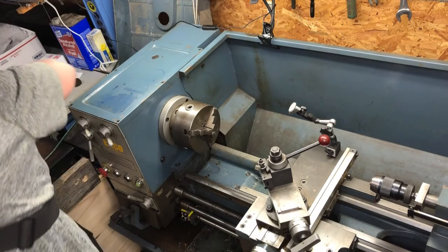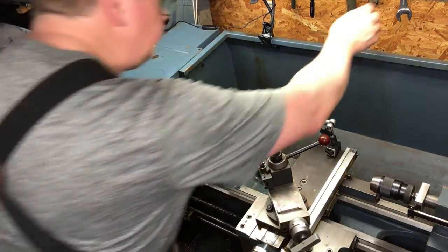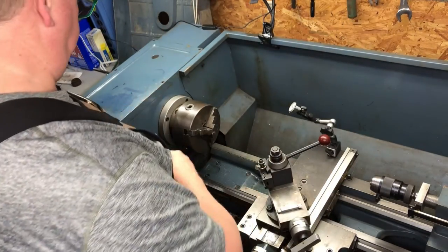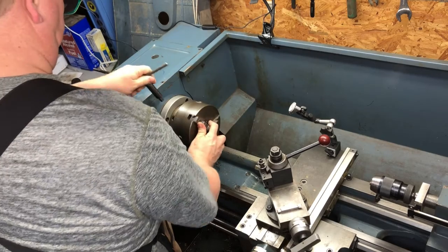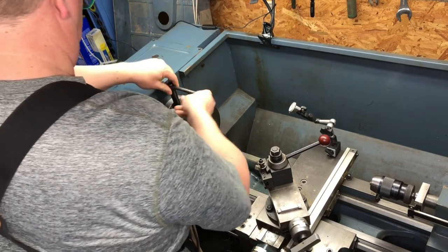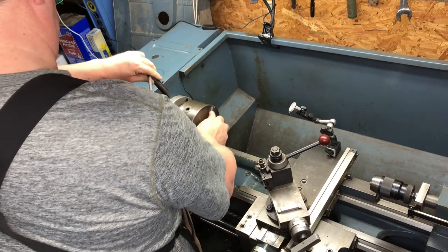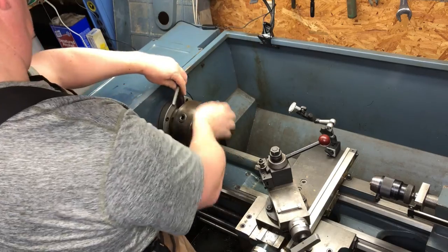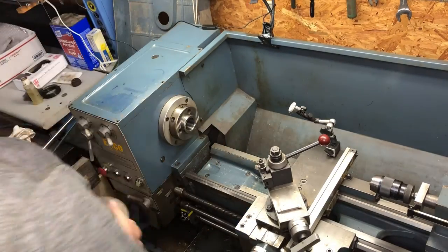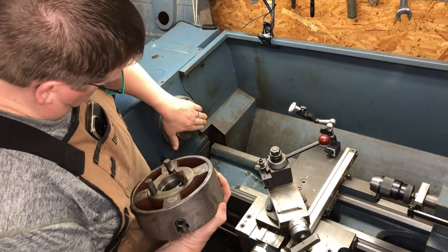The first thing we're going to do is change the chuck in our lathe out from a three-jaw chuck to a four-jaw chuck. The three-jaw chuck will only center the barrel up to the outside of the barrel, and we need to make sure that our crown is perpendicular to the bore. So we're going to use a four-jaw chuck, which will allow us to center that barrel up in any position we want.